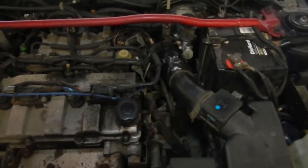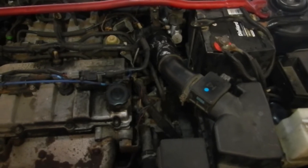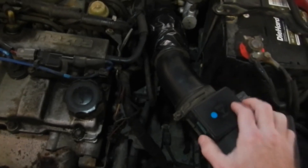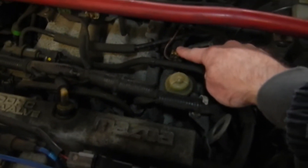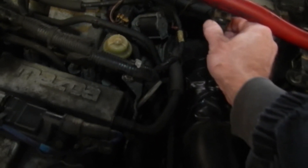I got a check engine light come on with a P0171 code — system too lean. That can be several things. It could be this air hose has a crack in it, or the mass airflow sensor is dirty, or this thing right here — it's a PRC solenoid valve — or this valve right here, the purge solenoid valve. Those are the most likely things.